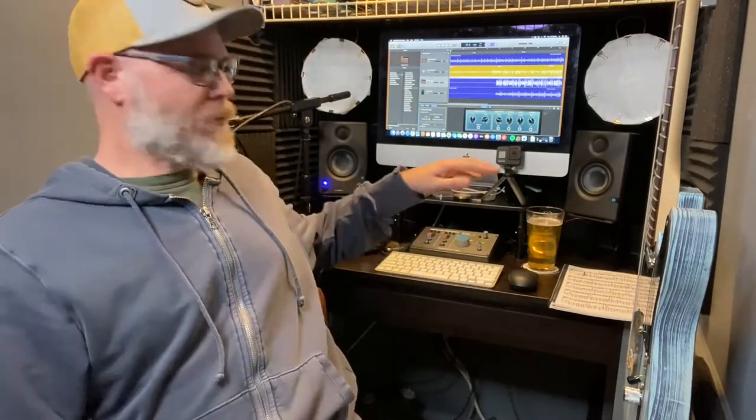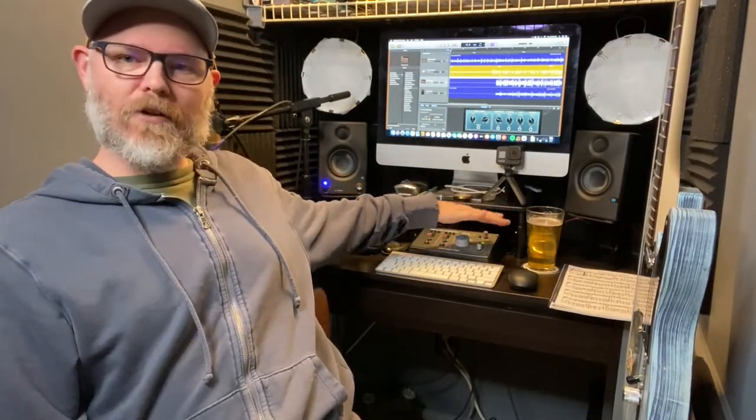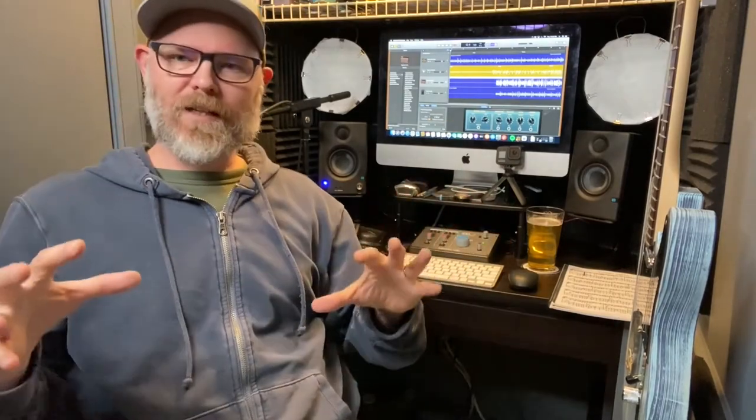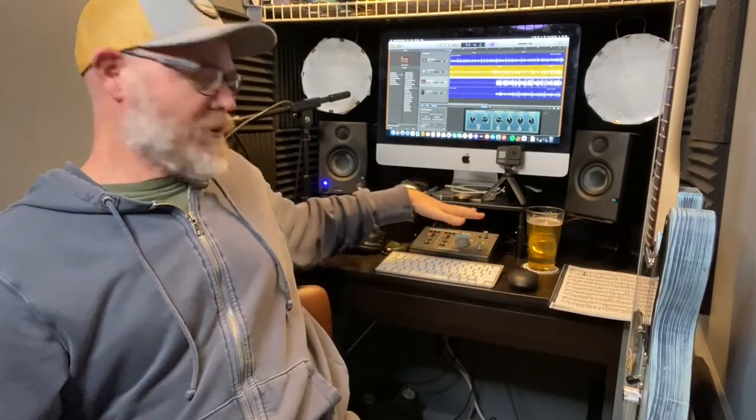Right below the monitor there's a little monitor riser that brings the screen up about five inches. It really helps with not having to look down so much — I think it was around $15 on Amazon. Raising the monitor off the desk also cleared up a little desk space, which was really nice.